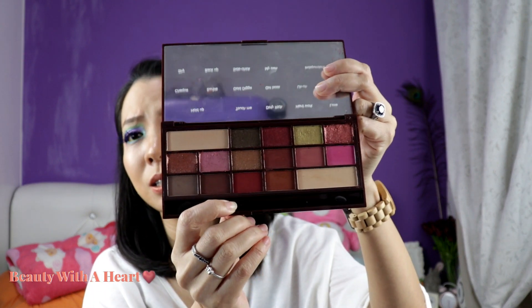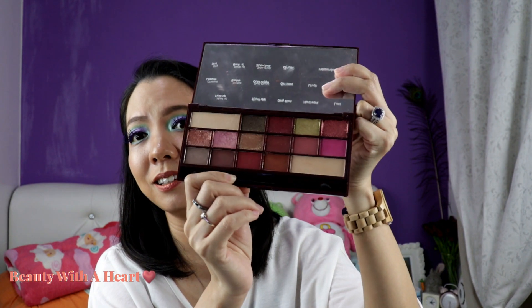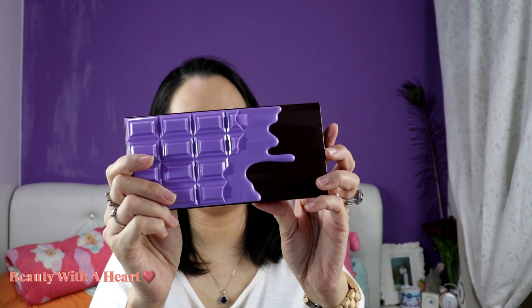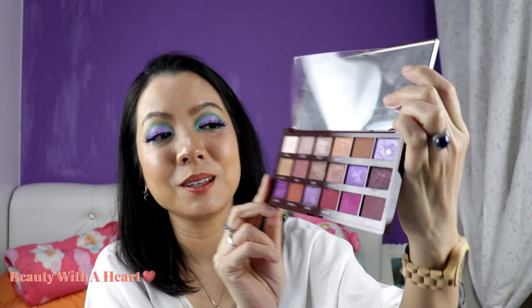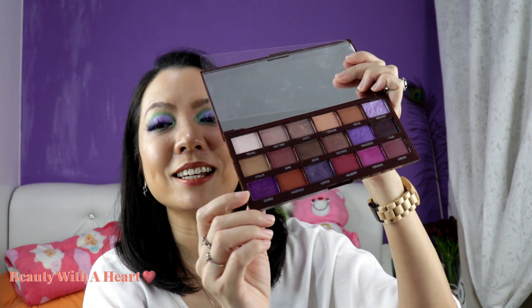Then comes the rose gold — I think this is a dupe for the Huda Beauty Rose Gold palette. I like this color story a lot, which makes it one of my favorites in the chocolate series. And this is my favorite favorite — this is the violet. This was launched at about the same time as Norvina, but I don't think they are duping Norvina because they came out at about the same time. So I'm not sure who duped who — it's not always the cheaper palette that dupes the more expensive one; it could be the other way around. It has some very beautiful purple colors and this is the new layout.